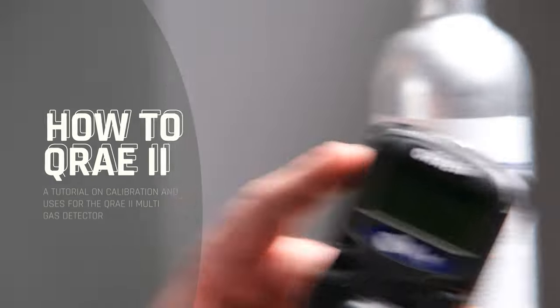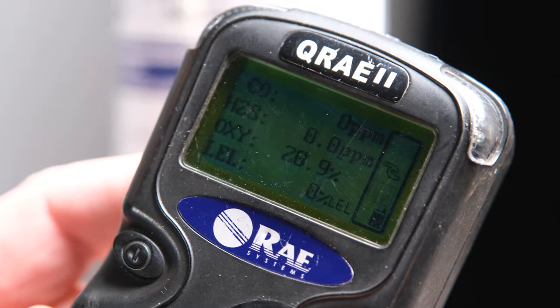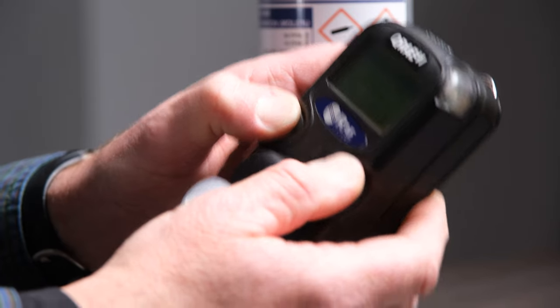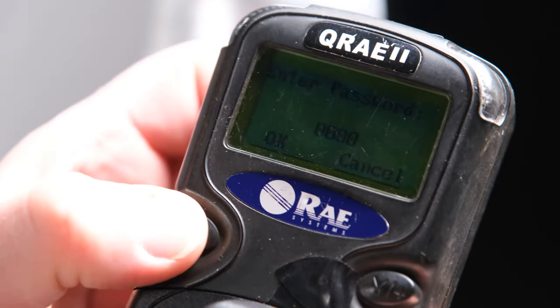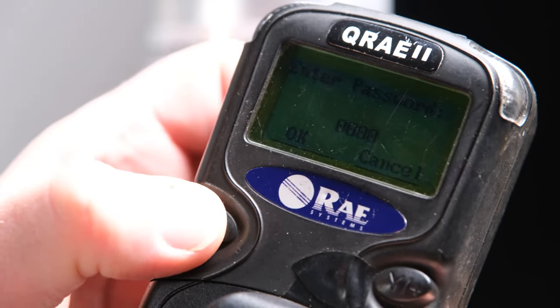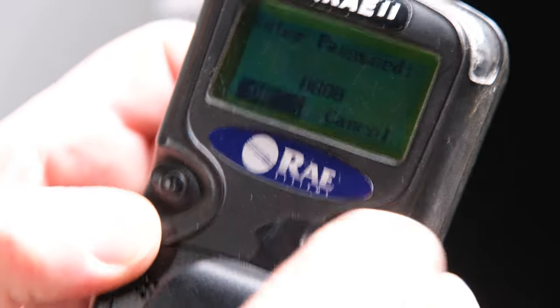Now you're going to see that all four sensors are showing as installed. When the screen shows you all your sensors, you're going to start the calibration by holding both buttons down — this enters the password mode. If you don't have a password, all you have to do is use the left button and toggle over to OK. Once you get an OK, you press the right button and hit yes.